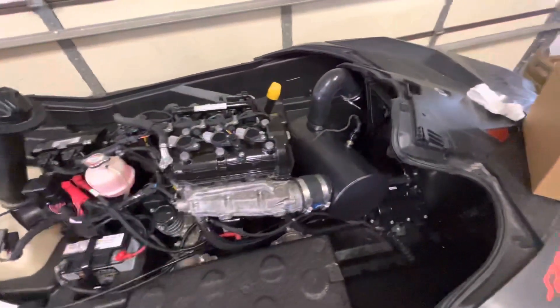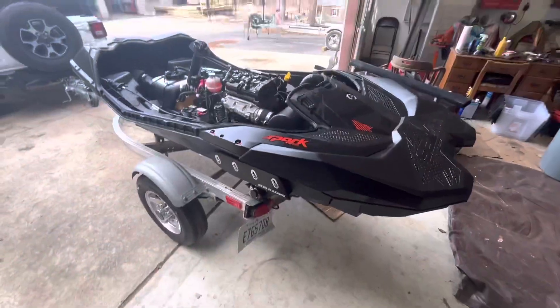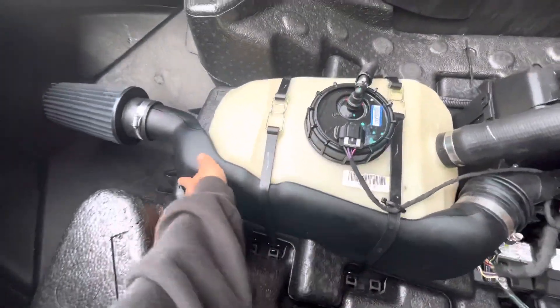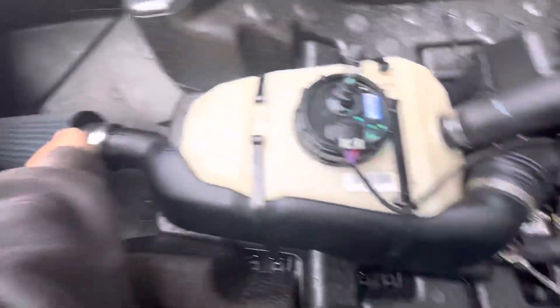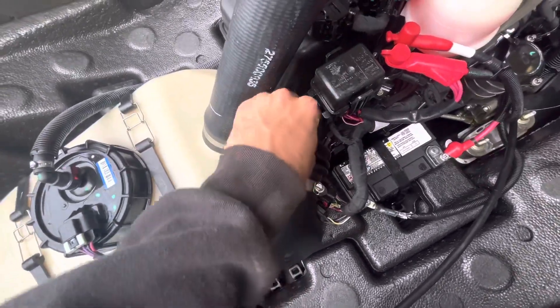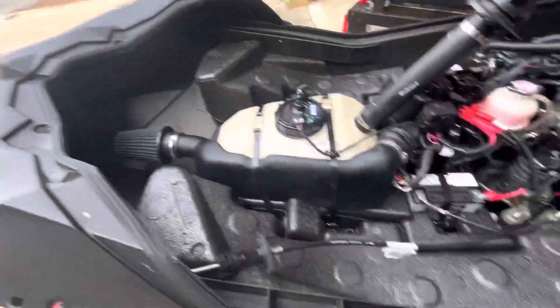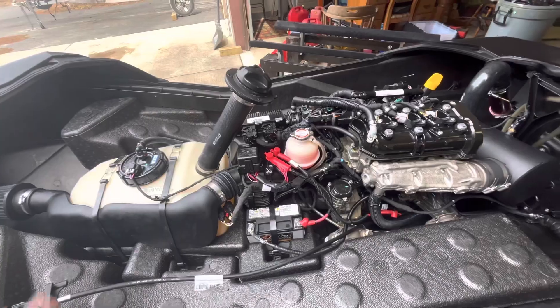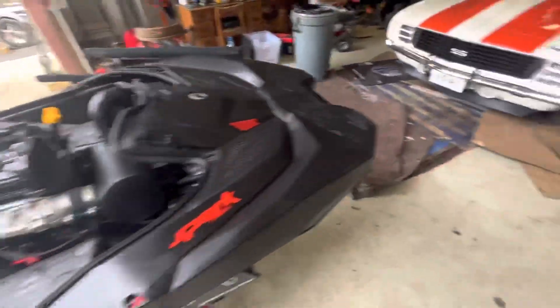I'm gonna skip to where I install that and put the top on to show you guys how loud it is. I got the cold air intake on with RTV, I have to tighten these up a little bit but other than that the cold intake's on. I'm gonna spray this down with anti-corrosive stuff before putting the top back on, then start her up and see what she sounds like.